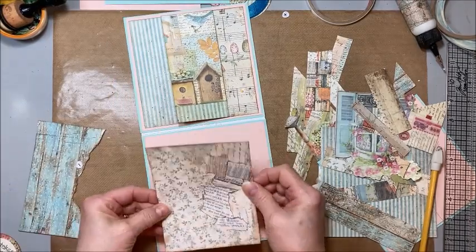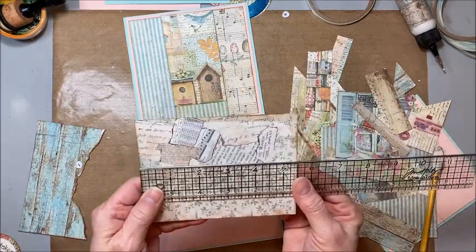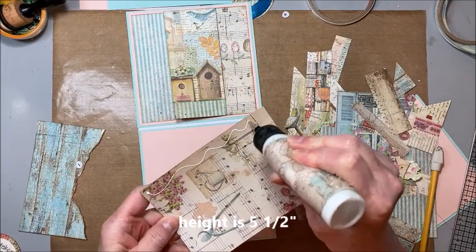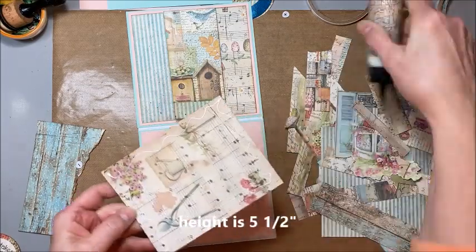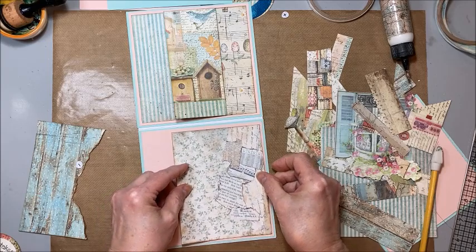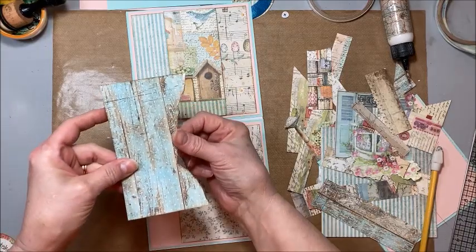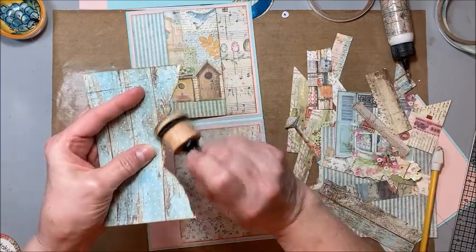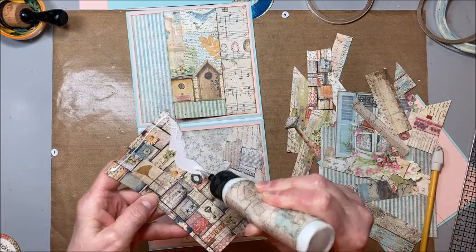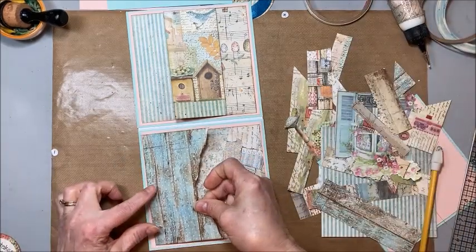Down here on the bottom I have more scraps. The important thing is the height — the width is not such a big deal, but you want the height to be exactly five and a half inches, and you do want to be consistent with that. I'm going to turn this because I want my words to be right side up. Then this piece with the torn edge — I just inked it up with a little Gathered Twigs distress ink — and we're just going to glue this right over the top. It gives it a really great distressed look.